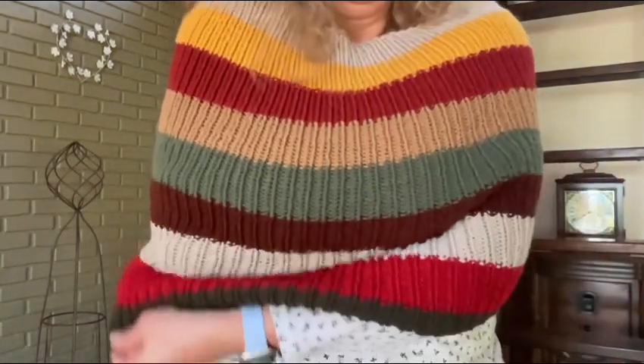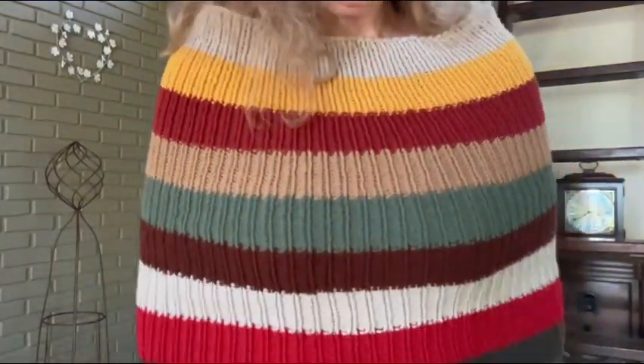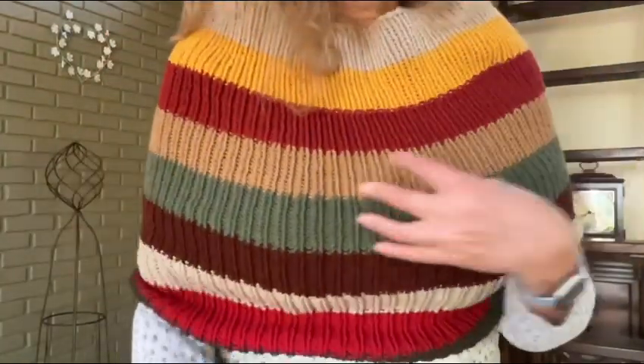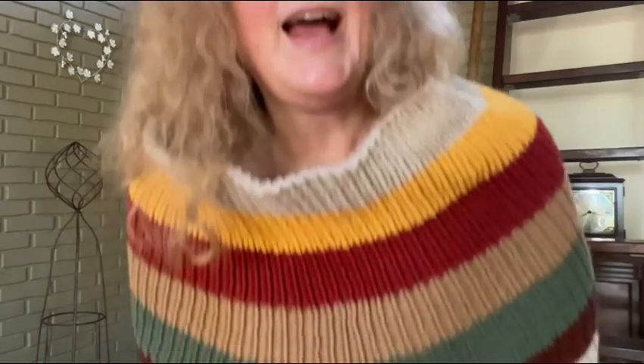Let me just show you how it turned out. I love it. It's super cozy. This is how it looks — you can pull it way down if you'd like, or you can have it up around your shoulders more. I just love how it turned out. It's so cute.